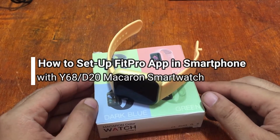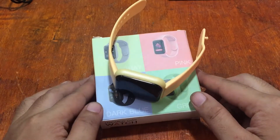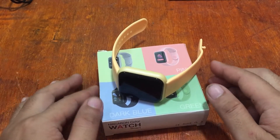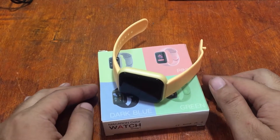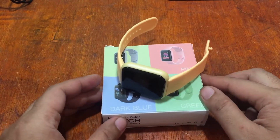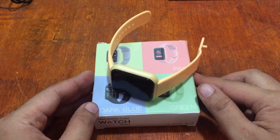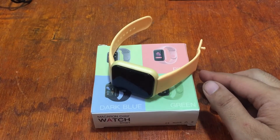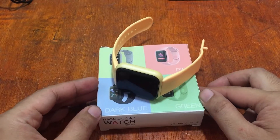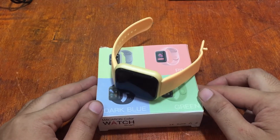Good morning, this is smartwatchspecifications.com, the premier site for smartwatch specs, news and reviews. We are back with the Y68 Macaron smartwatch, and this time we're going to install the support app for this wearable. Installing the support app is not new to us — it's the very familiar and popular Fit Pro app. We're going to show you the steps on how to set it up with the Macaron smartwatch. If you have any questions regarding this wearable, please drop a comment below.